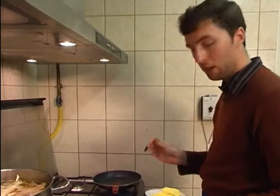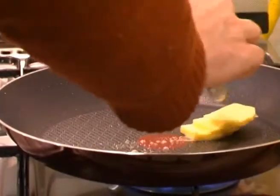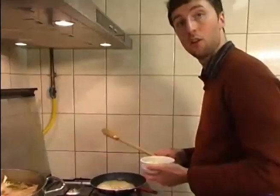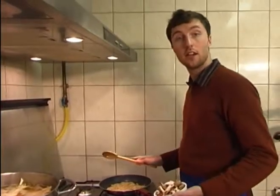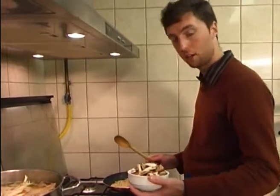Now that we've cooked off the meat, we're going to start preparing the sauce with the mushrooms. We start by melting some butter in the pan, then we add the onions. Now the onions have been on for maybe two or three minutes and they're nicely glazed, so we can add all of the mushrooms.